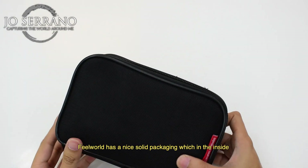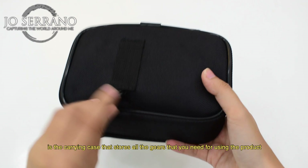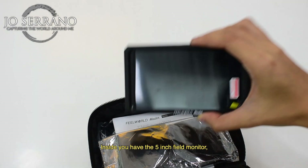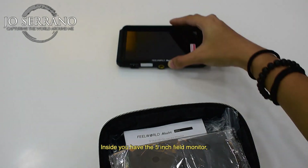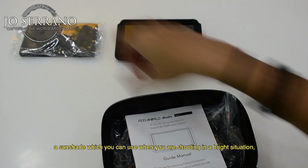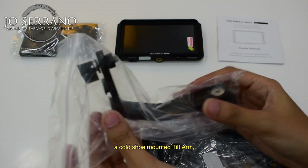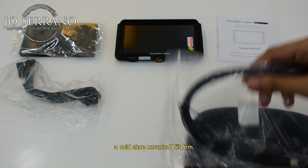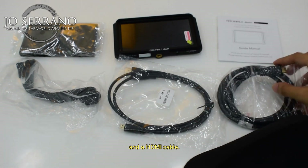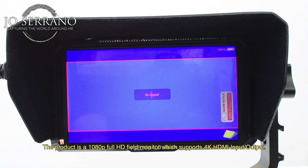Let's start with the unboxing. Feelworld has a nice solid packaging, and inside is a carrying case that stores all the gear you need. Inside you have the 5-inch field monitor, a sunshade for shooting in bright situations, a guide manual for reference, a cold shoe mounted tilt arm, a micro HDMI cable, and an HDMI cable.